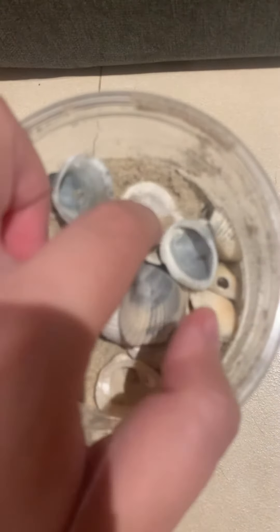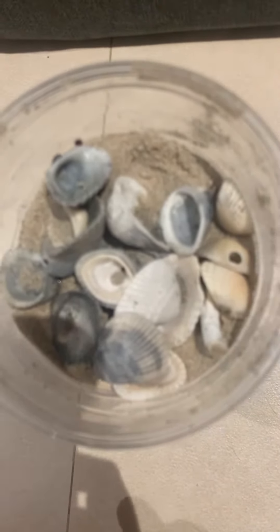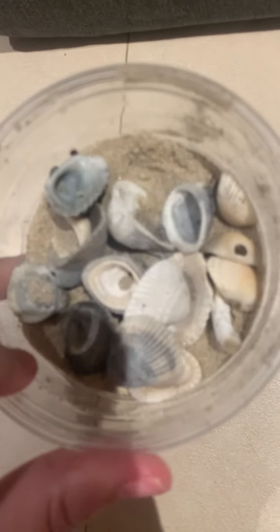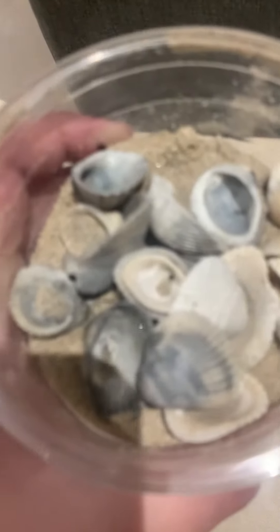We'll add more sand in the cage when we get home. We have a lot of sand so the frog cage can have a beach.